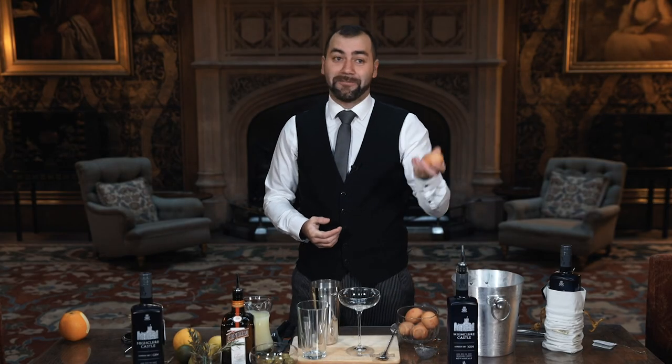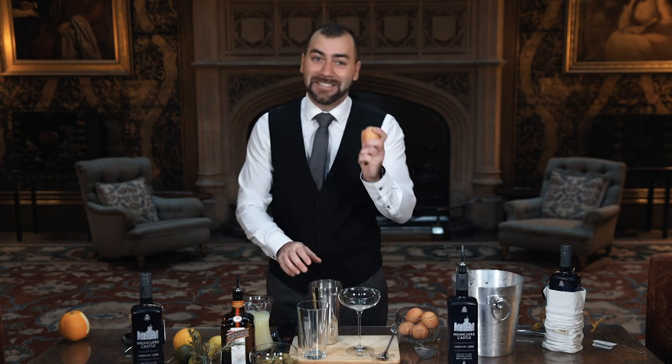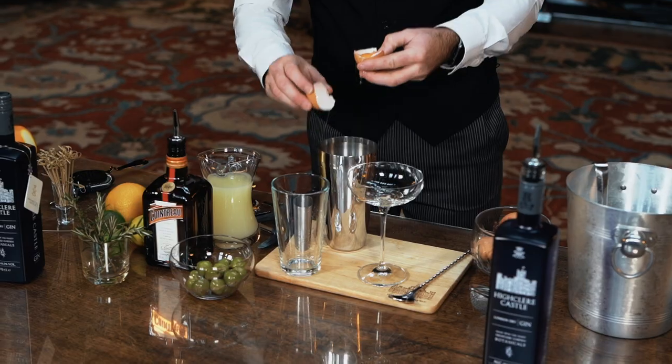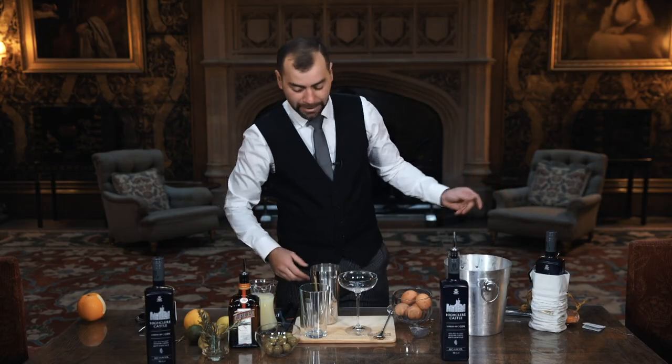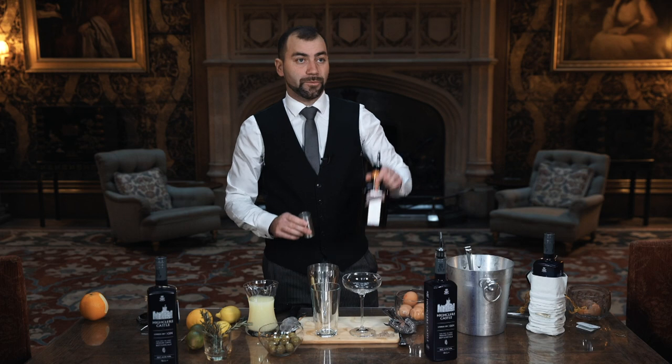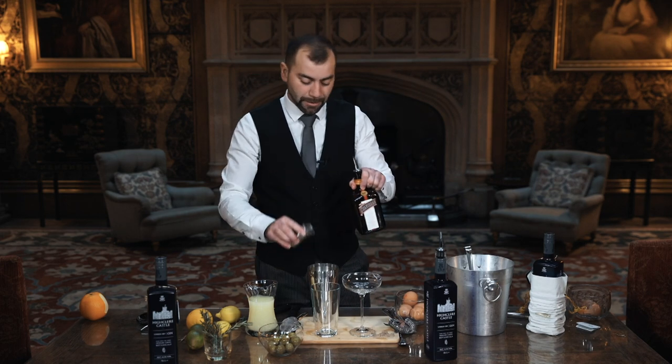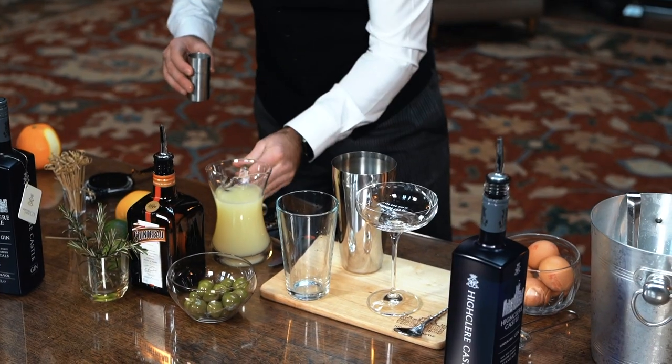So I'm going to start with the egg. Very often I get it wrong, so I don't waste the gin — I'll start with the egg first. Egg white, and then we add 50 ml of gin and 20 ml of Cointreau.